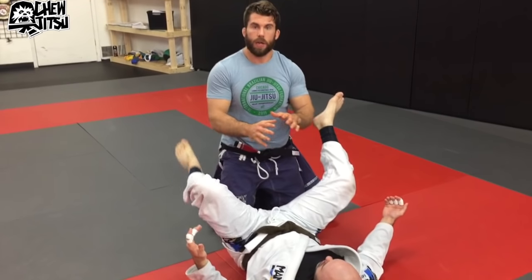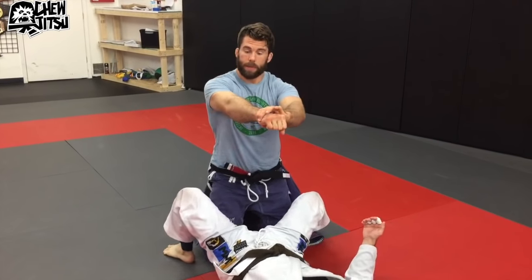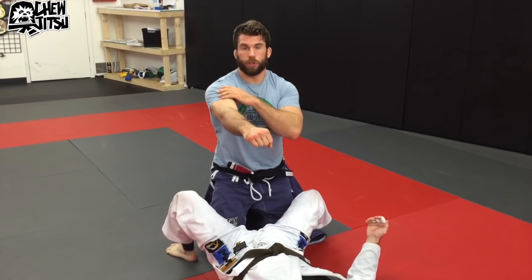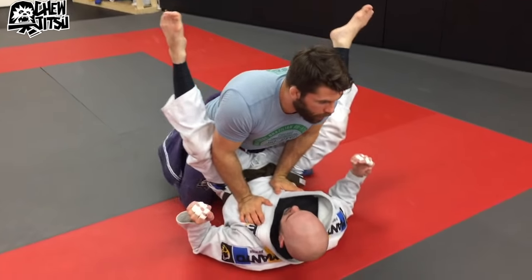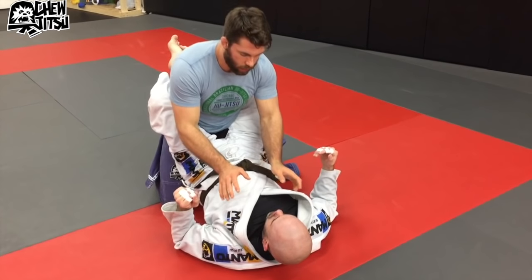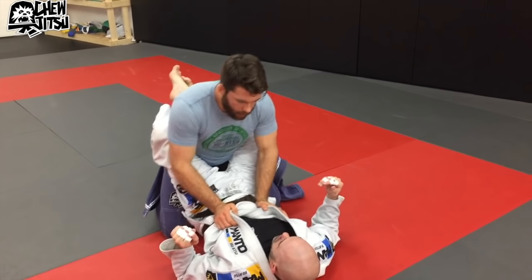In powerlifting, guys will talk about bending the bar — grabbing the bar and then turning. What this does is it puts your shoulder and your arms in a strong position. We'll do it once without the gi on, and then I'll put the gi on in just a second. So we're going to do our traditional staggered hand grip break.